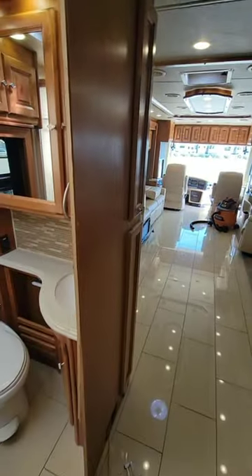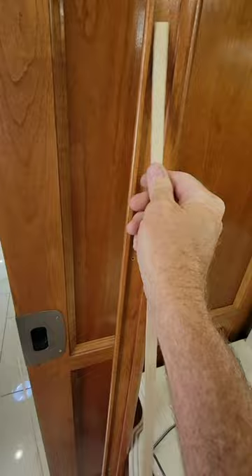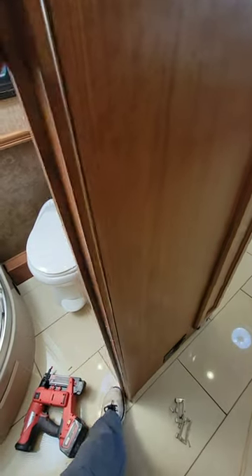Shim out the opening to make it a little bit narrower. These shims will work out pretty well because this casing has a rabbet all the way down it to wrap around the wall itself. Get this put back into place, re-hang the door, and see if we closed up the gap.